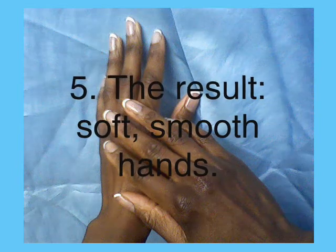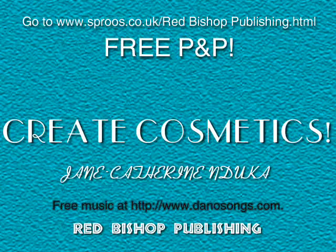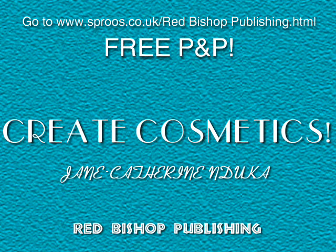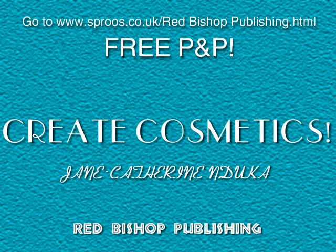There you have it, soft smooth hands. If you want to care for your skin and hair with your own homemade products, then buy Create Cosmetics from www.spruce.co.uk. This book contains simple cosmetics recipes that you can try at home. Thank you for your time and audience.